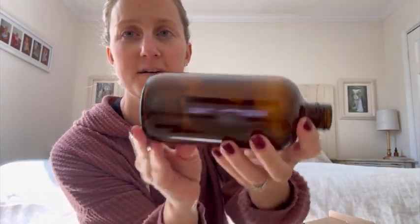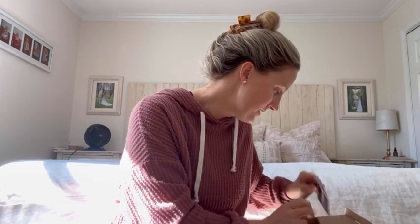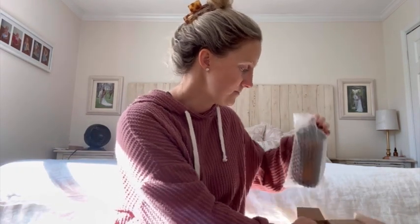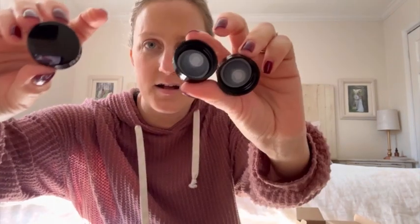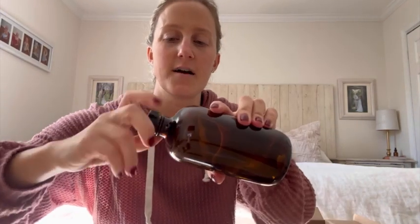Here's the Amber bottle and like I said I always use this for my cleaning supplies. Let me take out both of them real quick. So it comes with a few different things. We have the two 16 ounce bottles. It has some caps, which is nice because I actually have one of these that did not come with a cap.